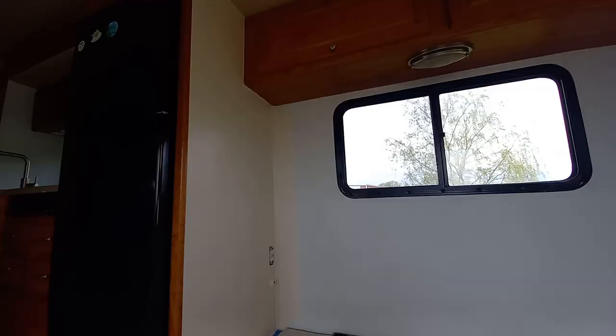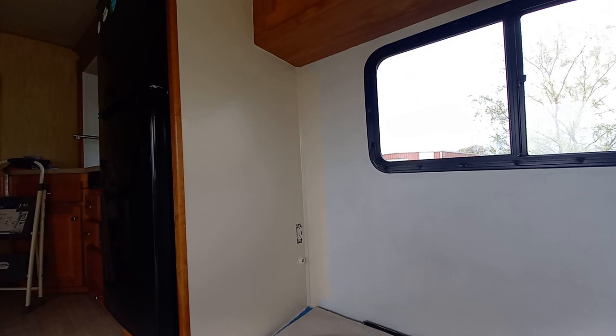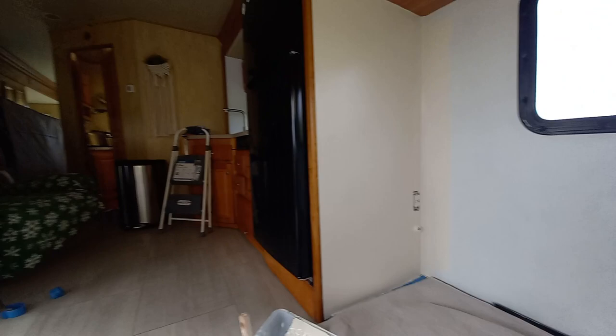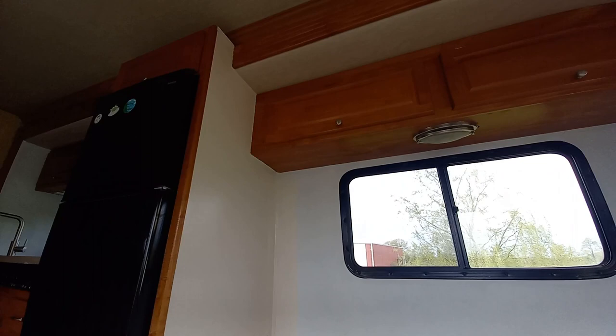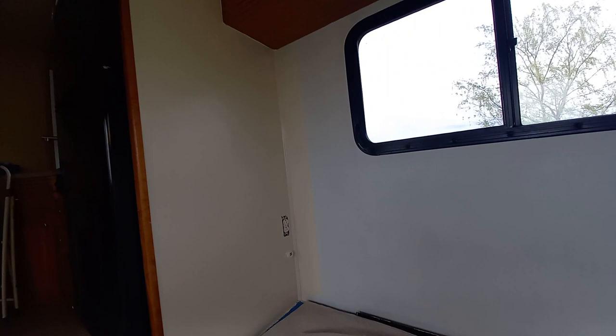Okay, here's the first little bit on. I think that is really looking good. So much brighter in here with that. So it's not a bright, stark white, but it's a nice kind of off-white cream. Neutral. But the walls are, like, brand new — all clean, no smudges, no dirt. It's awesome.